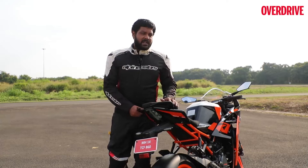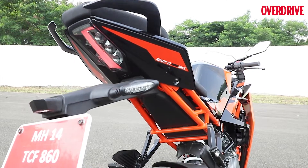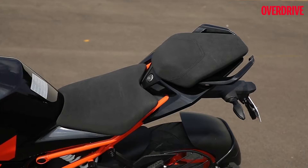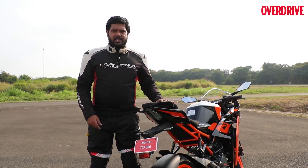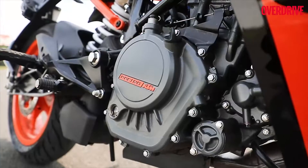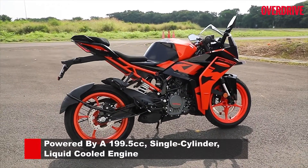The tail section of the RC 200 has also witnessed a fair amount of change. The design is all-new — it has a proper grab rail that protrudes from the rear, no longer integrated into the rear panels. The seat design is all-new, with all-new textures as well. The quick-revving 200cc engine has always made the RC 200 a thorough, fun bike to ride.